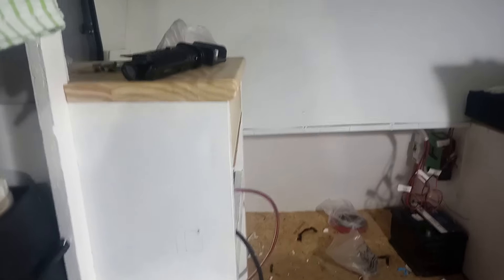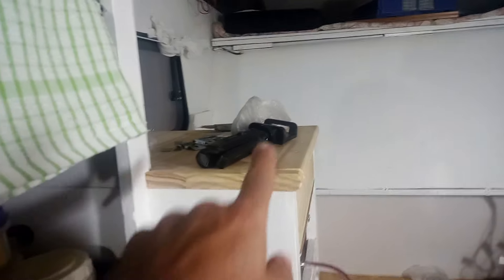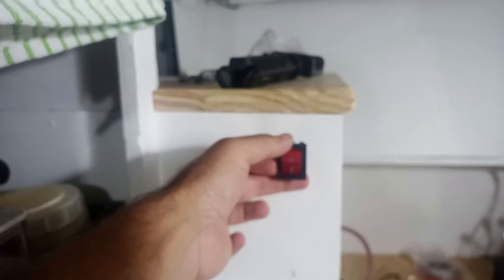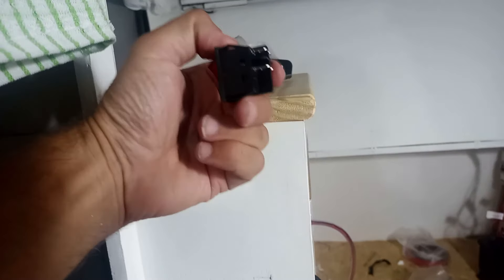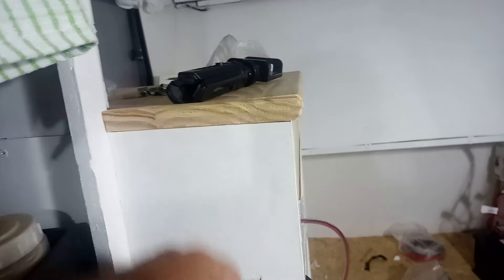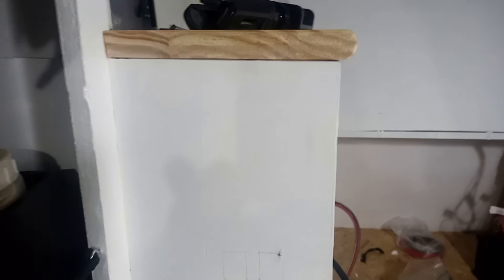Terminé la de aquel lado, de la parte de la bacha. Ahora me queda la parte de la cocina, las dos fichas de la luz que están acá y la del centro. La idea era ponerlo acá arriba, me iba a quedar mejor, pero no me gusta porque todos los terminales van a quedar del lado de la cocina, acá adentro, y el calor que va a generar eso no es recomendable.